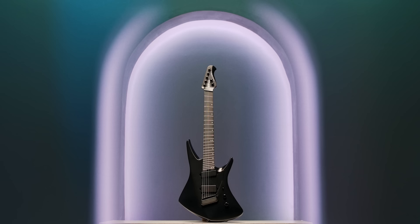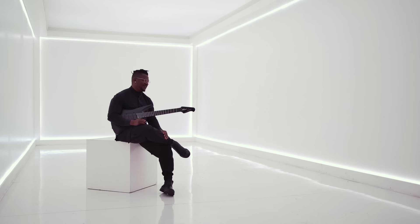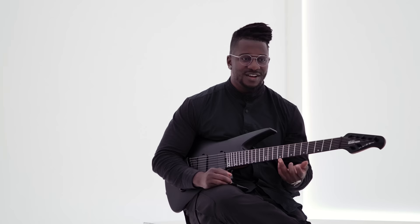Another feature I really like is the mini humbucker in the neck. It's a unique pickup to have in a guitar like this. It's really good at bluesier tones but you can also get really thick fluid leads from it.